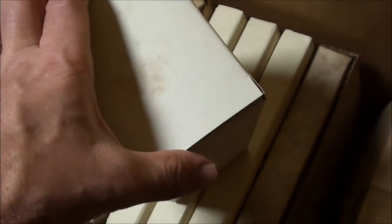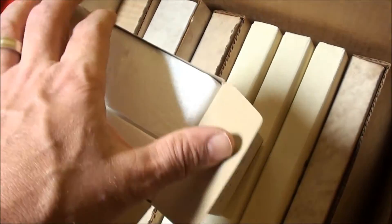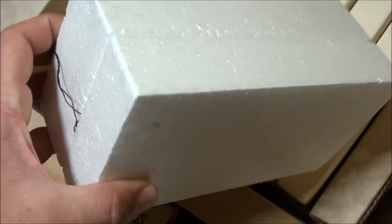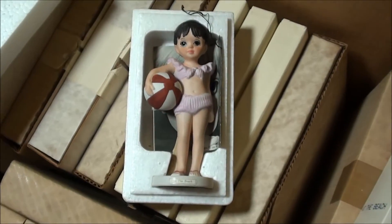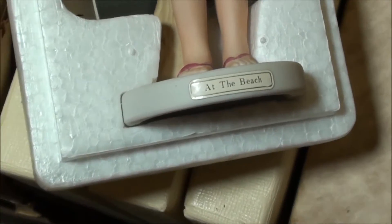Let's open it from the top it looks like. Alright, let's see if I can slide it out. Alright, there's the tag sticking out — looks like it's on the bottom. Oh here we go, upside down. Very cool. So there's the sticker: 'At the Beach.'